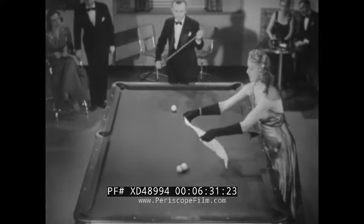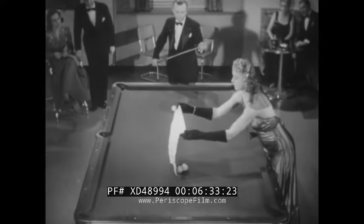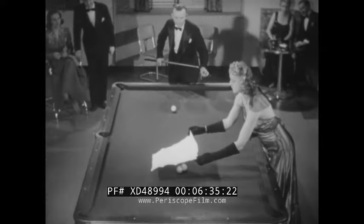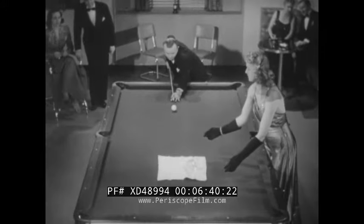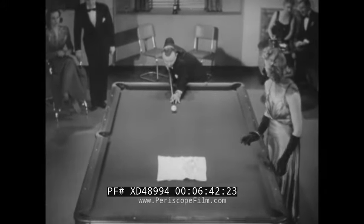Rudolph was known as the Masked Marvel — perhaps that's why one of his favorites is the hidden ball trick. The handkerchief, please, young lady. Thank you. Today we blindfold the balls instead of Rudolph, and the champ will pick them off from under the handkerchief. You guess what's gonna happen.